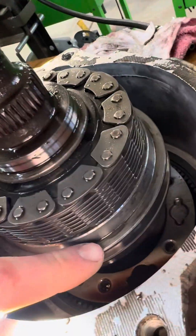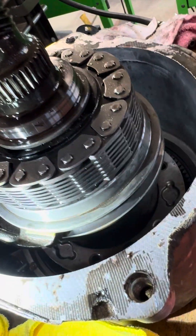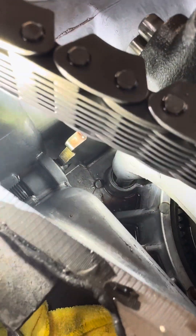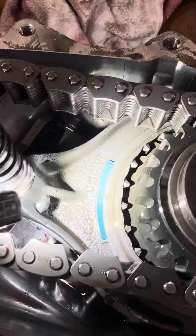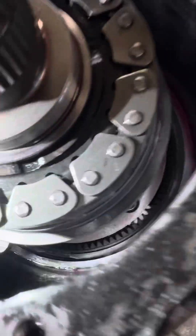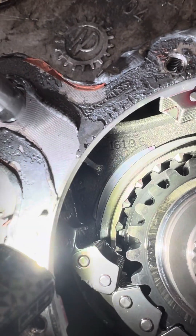Make sure that you get your non-tapered side pointed up like I've got on this one and the tapered side pointed down. And make sure you've got your shifting forks in the nestling dowel slot up there so they're secured good. These fork pads right here — there's three of them on this outer fork — you can get them on Amazon for $11. I got some new ones on this one.